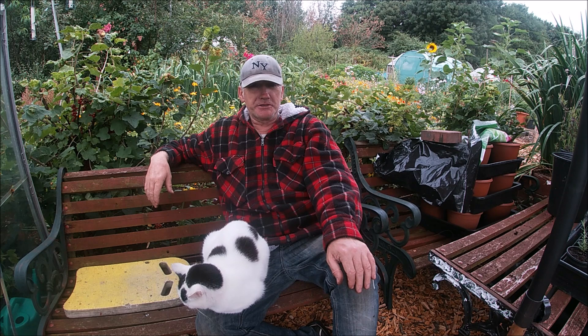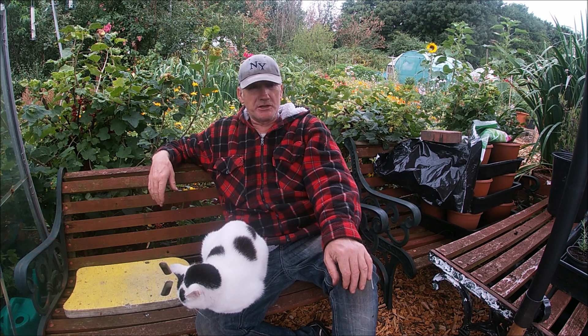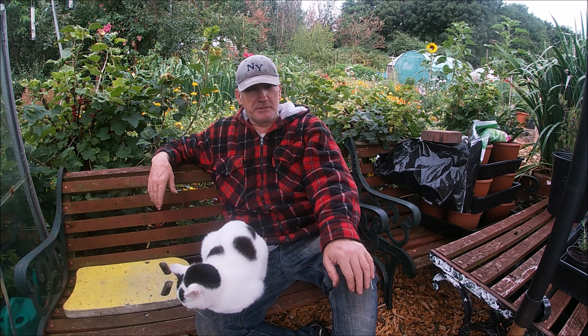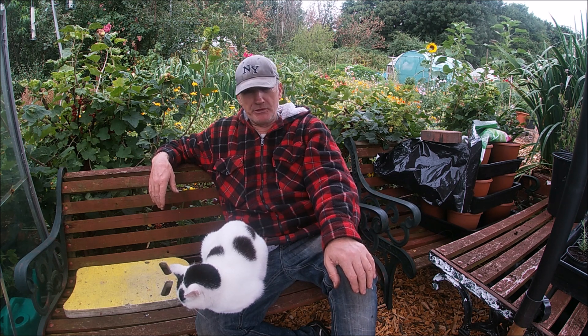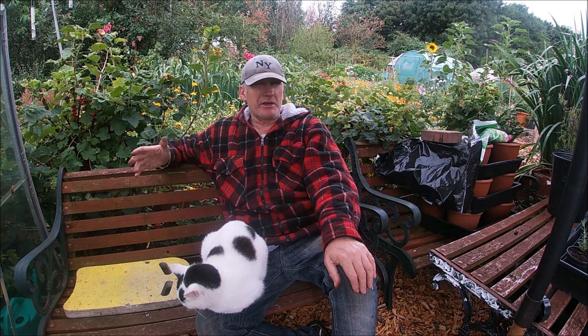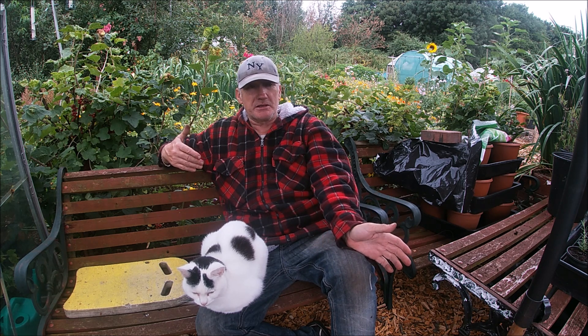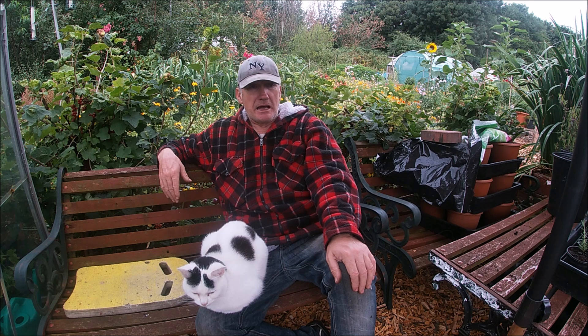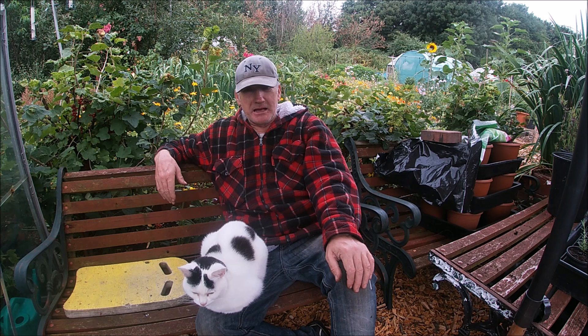Hi guys, welcome back to Lock and Diggers. Today I'm going to show you how to take some rosemary cuttings and turn them into rosemary bushes. It's going to take you probably five to six weeks to do all that. I did some about four or five weeks ago. Today I'm going to take you to the bush, show you how to take more cuttings, and how to prepare them for planting.